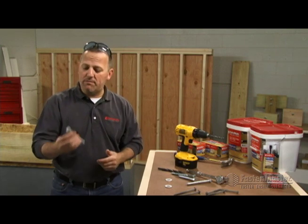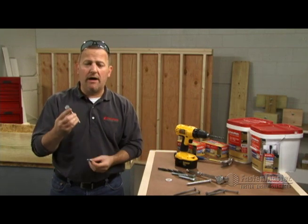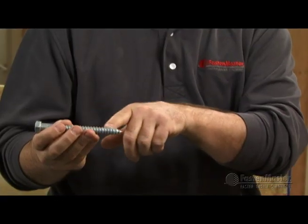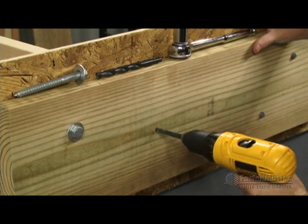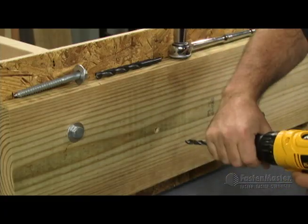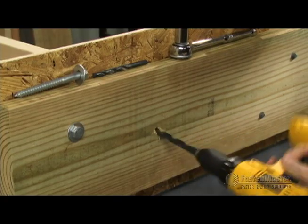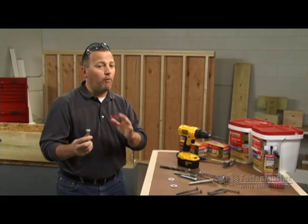Traditionally the connection between a ledger and a rim board is made with a lag screw — typically half inch, hot dip galvanized, and always with a washer behind the underside of the head. In order to do this to code, you need to pre-drill not once, but twice. First you have to pre-drill the minor or narrow diameter on this fastener — with a half inch fastener that works out to be a 3/8 inch drill bit for the full length. The second drill is a half inch drill bit for the upper part or the shank. That shoulder needs to be cleared out so it's not compressing the ledger board and maybe causing a split. Those are the two steps before installing the lag screw.